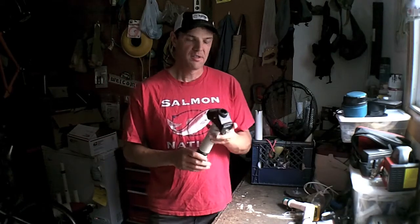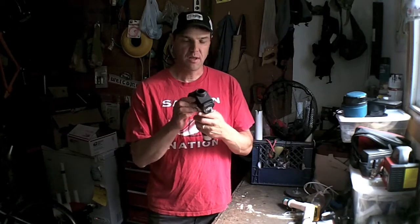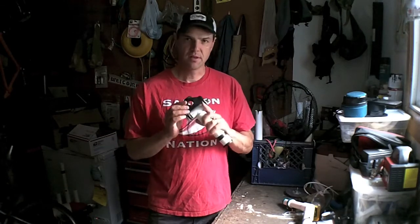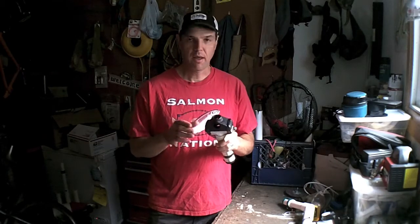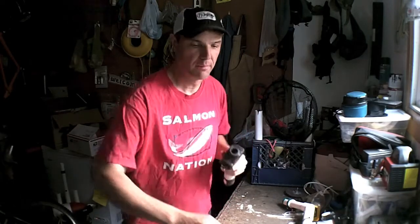First off, I used a Scotty Rod Holder. You can buy these — they're pretty standard. The nice thing about these is a lot of kayak anglers use them because you can mount them either vertical or horizontal and they still work quite fine.